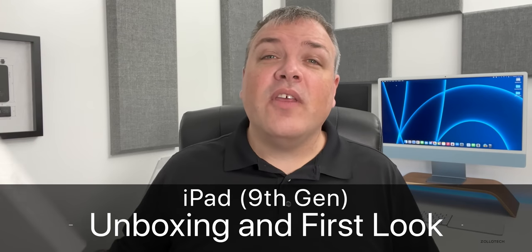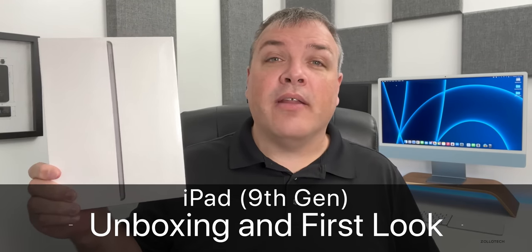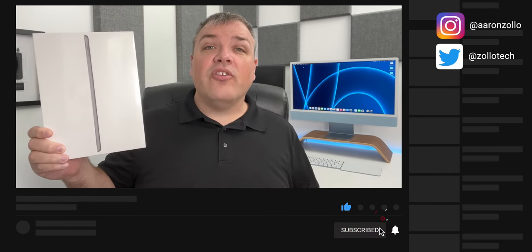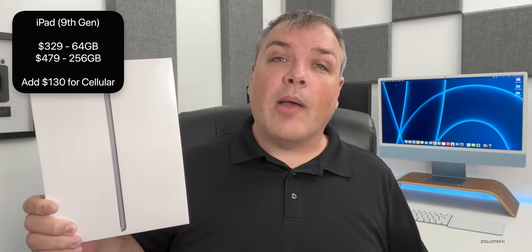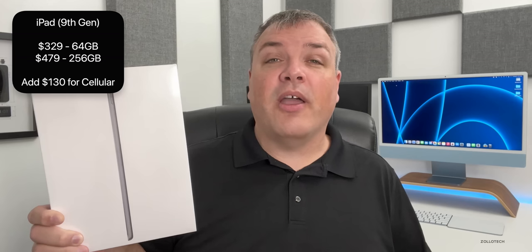Hi everyone, Aaron here for ZolloTech and this is the ninth generation iPad — Apple's least expensive iPad — and it gets a few nice upgrades this year. The first thing is it starts at the exact same price as last year: $329. They've doubled the amount of storage, so now instead of 32 gigabytes it's 64 gigabytes, with another option of 256 gigabytes.